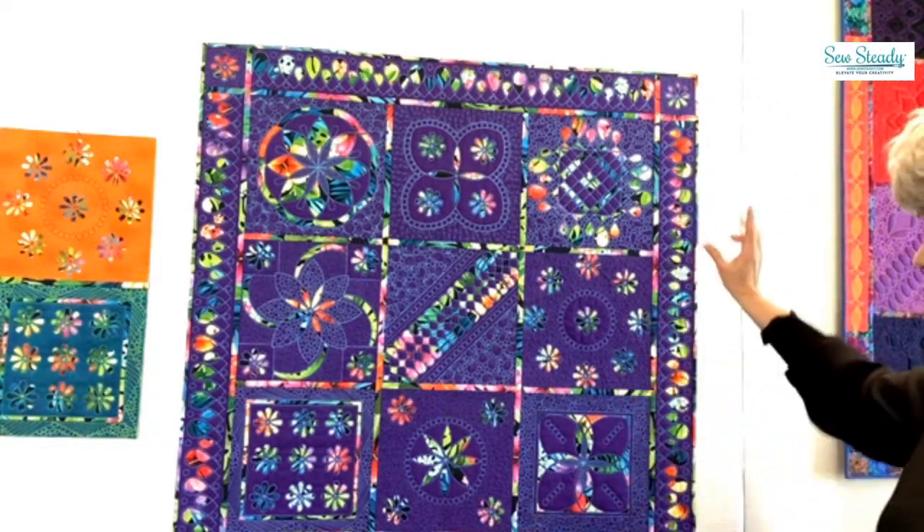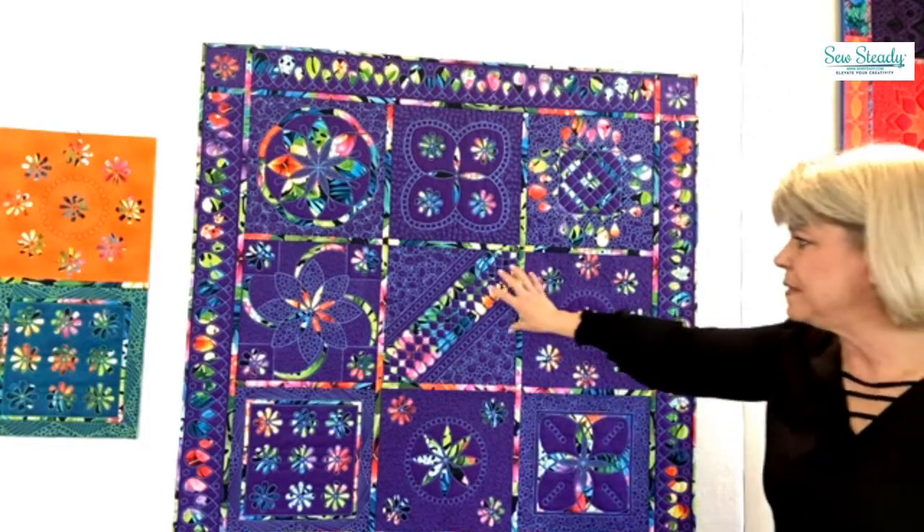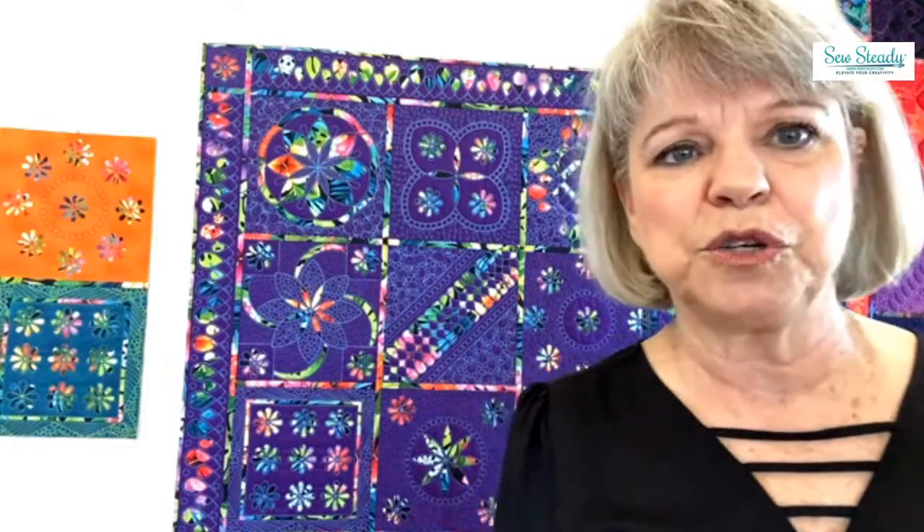I'm going to show you again — this is Galaxy that we're going to be doing, and this is Blast Off. I'm going to switch over now and flip the camera, so bear with me while I do that.